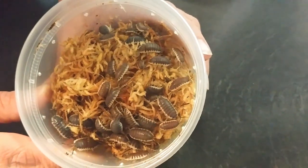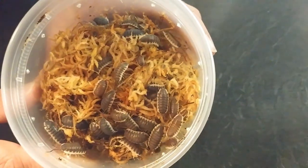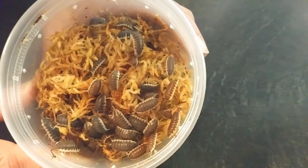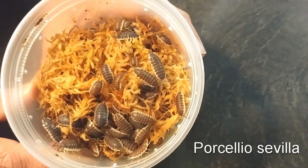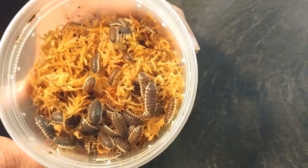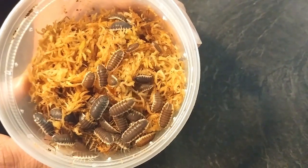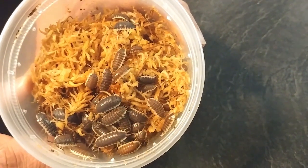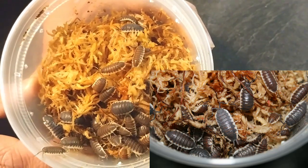Take a look at this everyone — there's got to be dozens certainly in here. This is Porcellio sp. Sevilla and I've been waiting to get this species. It's just an incredible isopod, very similar to the Hoffmannseggi, and they get to be about the same size.